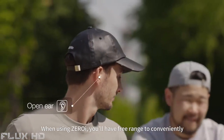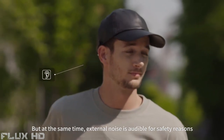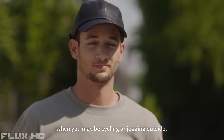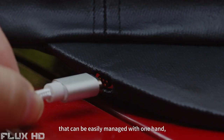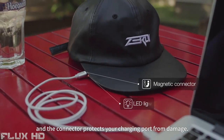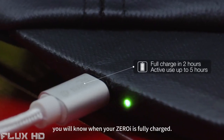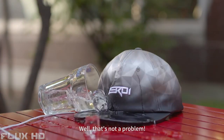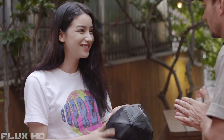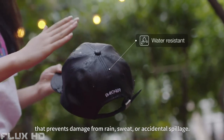When using ZeroEye, you'll have free range to conveniently listen to clear and crisp sound without blockage of your earphones. But at the same time, external noise is audible for safety reasons when you may be cycling or jogging outside. ZeroEye has a detachable magnetic connector that can be easily managed with one hand, and the connector protects your charging port from damage. With a built-in LED light, you will know when your ZeroEye is fully charged. The ZeroEye is covered in a waterproof oil coating that prevents damage from rain, sweat, or accidental spillage.